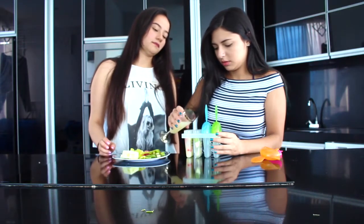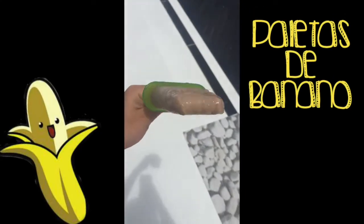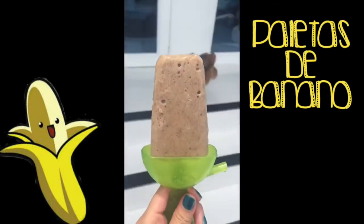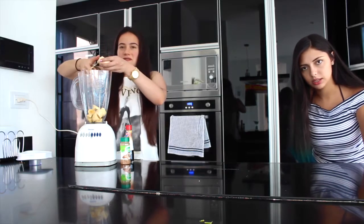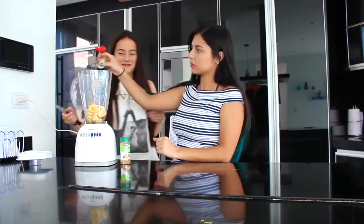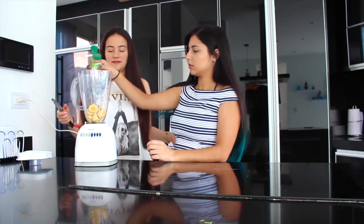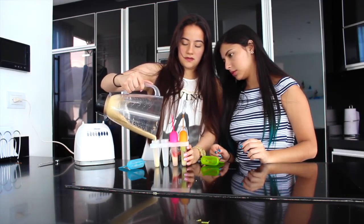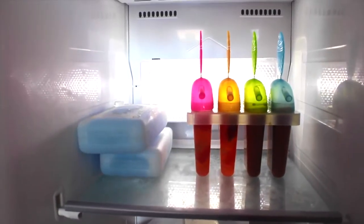Simplemente corté las frutas en cuadritos, las puse en los moldecitos y luego les puse la limonada hasta el tope. La última paletita es de banano, y esta es la que menos azúcar tiene — menos azúcar artificial. Necesitamos bananos, canela y esencia de vainilla. Cogemos los bananitos, los cortamos, los echamos en una licuadora, les agregamos un poquito de esencia de vainilla y unos toquecitos de canela, mezclamos muy bien, los introducimos en los moldecitos, les ponemos las tapitas, y listo para el congelador.